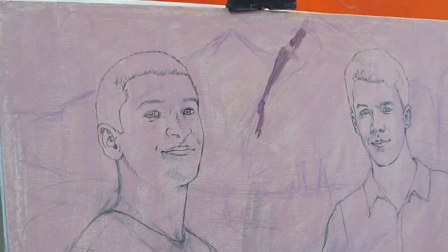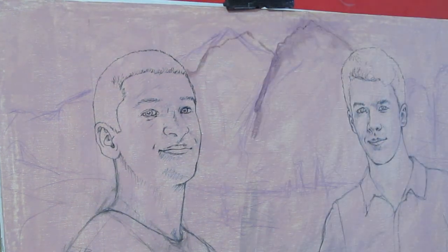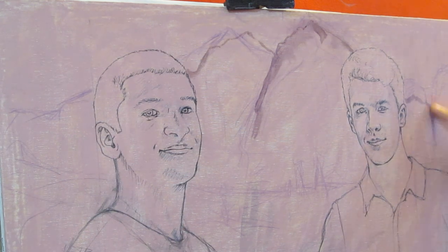I've primed the canvas with two more layers of acrylic primer. The last primer layer was colored in an earthy red shade.